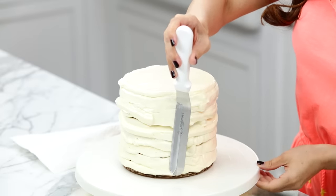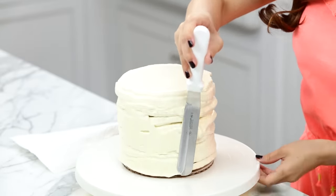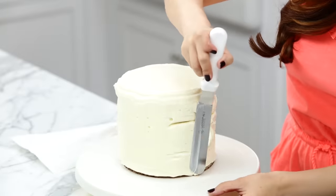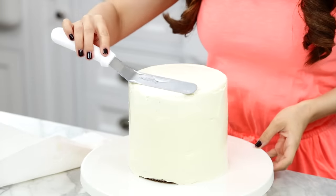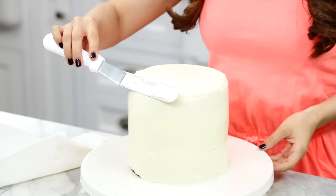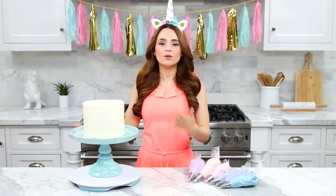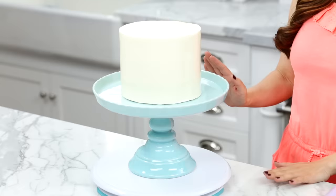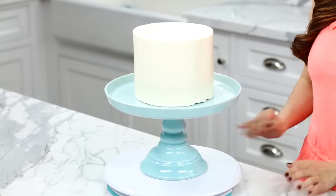Frost the entire cake, starting at the top then working your way around the sides. Once you've piped icing from the bottom to the top of the cake, take your large offset spatula and gently press against the cake as you spin the turntable. To get the icing very smooth, you may have to spin it around a few times. Once you've smoothed the sides, take your spatula and bring in the top, working your way all the way around. After icing the cake, place it onto a cake stand — or a serving tray, a cake plate, whatever you have handy. I like this one because it was light blue, and I place it on top of a turntable again.